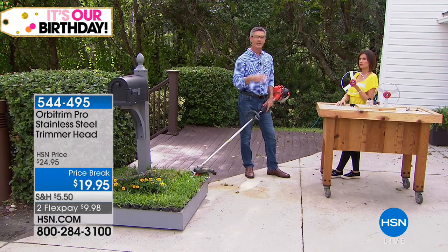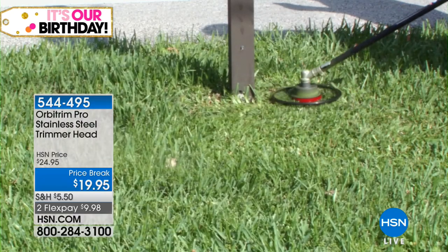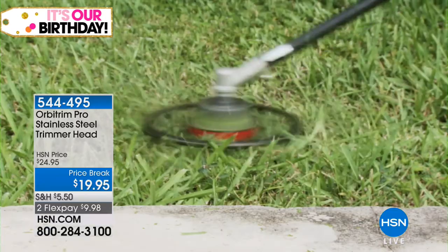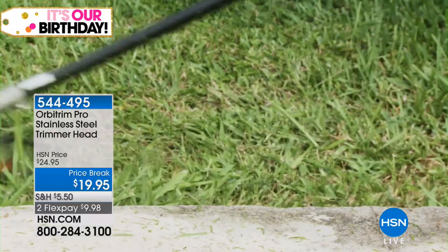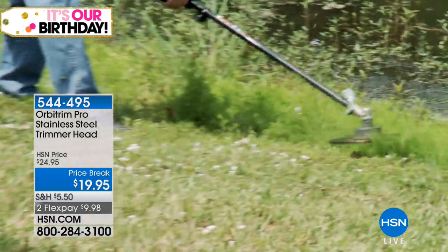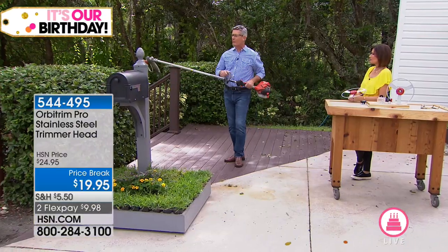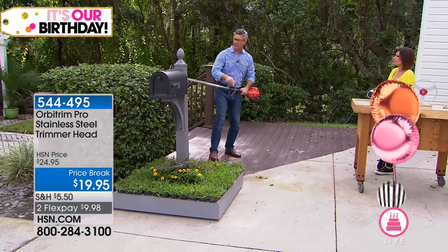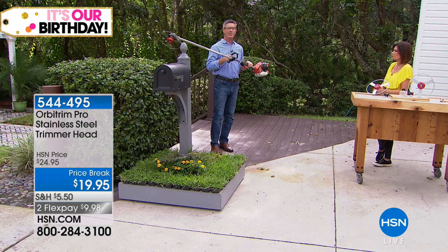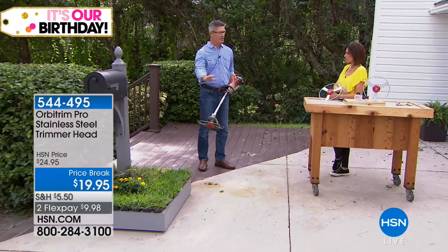You're going to take it out of your garage, fire it up, and it is going to do some serious damage to the weeds. You'll get the trimming done in seconds — trimming plus edging, because all you do is turn it vertically and now it edges just as well. If you wanted to take this along the front of hedges, you can do that too. This is sort of a one-stop shop for all your yard work with just the Orbitrim. Put it on your gas power trimmer and you will love it.